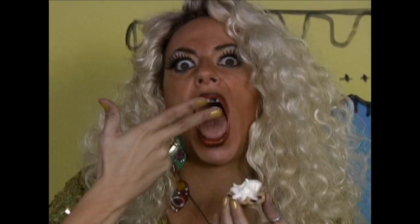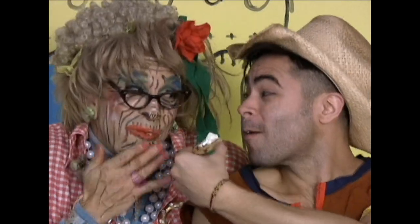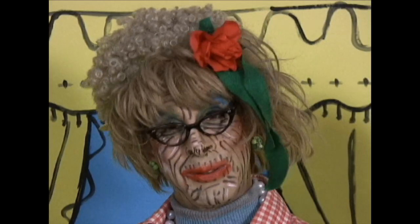Mmm, this is tasty. Sweet, but salty, fresh, wholesome, delicious, curious. Yes!